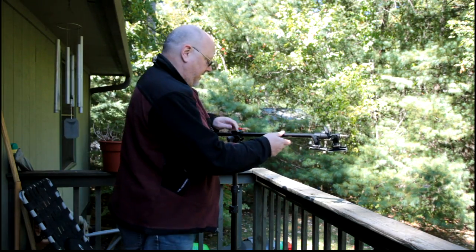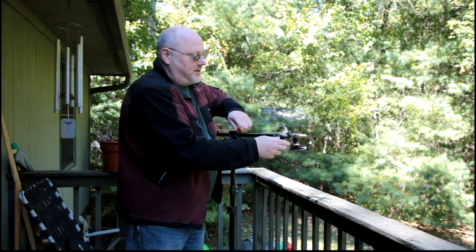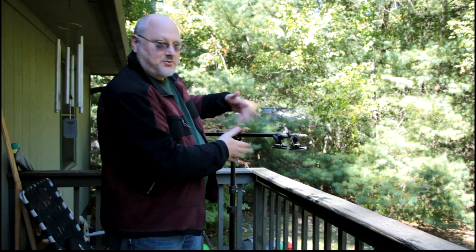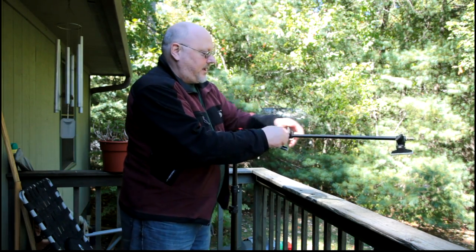With this boom, you can see these clips I've got on here — all this comes with it. And I can bring that out like that.